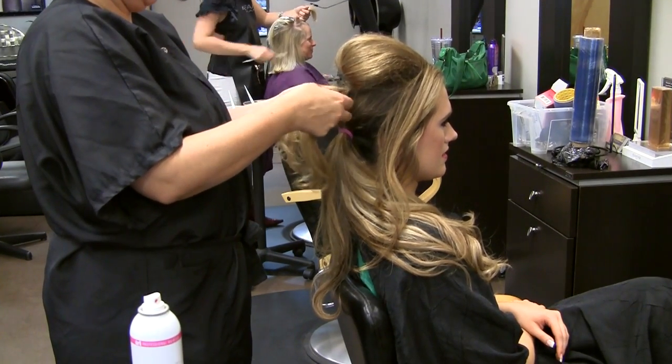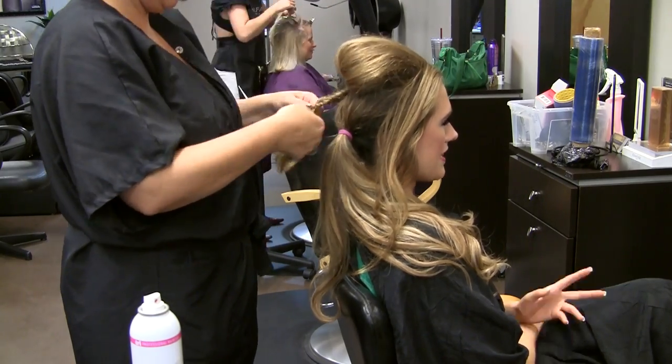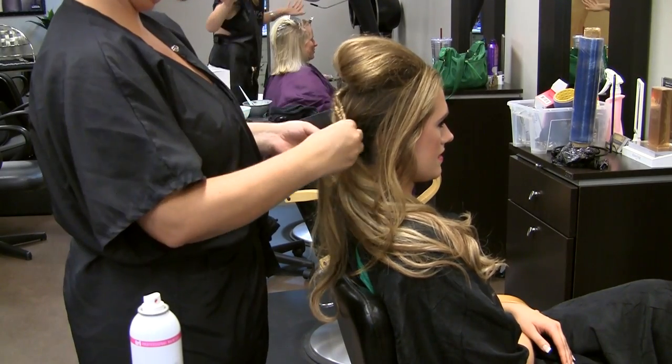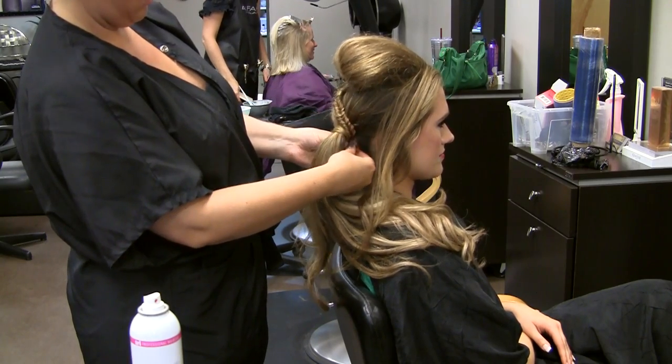Next, either braid or twist the hair at the base of the pompadour. Just get creative — play around with any kind of braid or twist you like. Then wrap it around the elastic holding your ponytail and pin it in place.